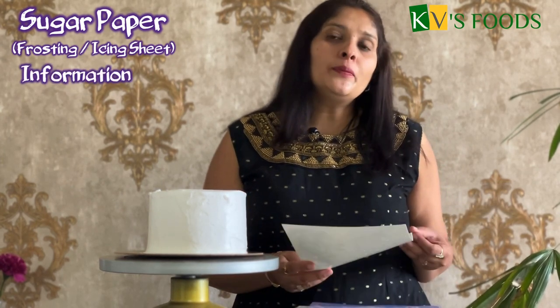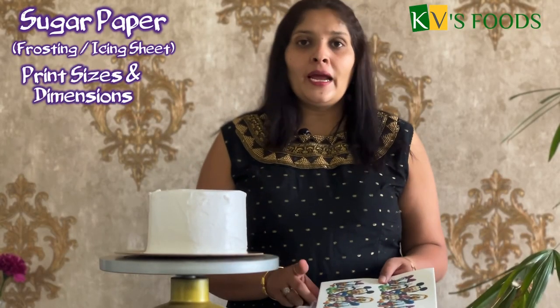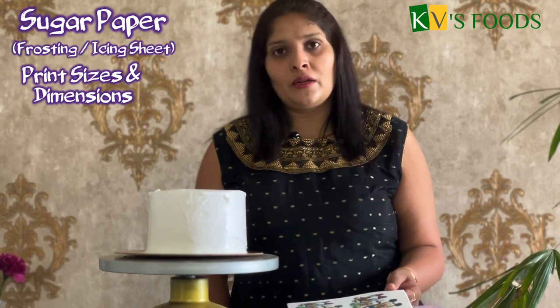How to store, how to use, how to handle it. The first option available for photo printing is sugar paper. Sugar paper is made from powder sugar. The ink used for printing is 100% edible, and the printer is used only for edible ink. You can use a downloaded image from Google or print personal photography. Sugar paper is available in A4 and A3 size.